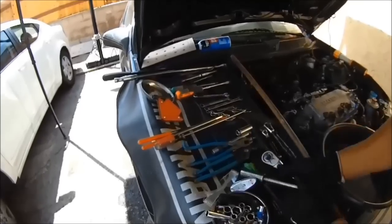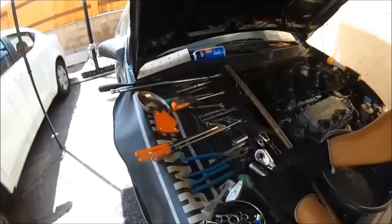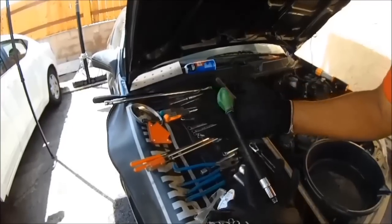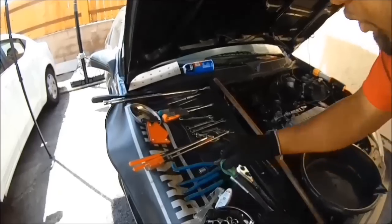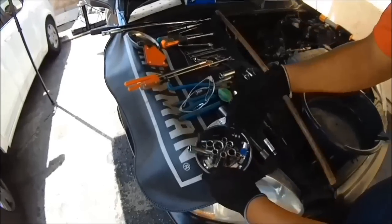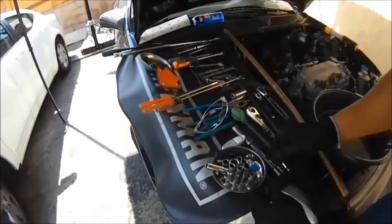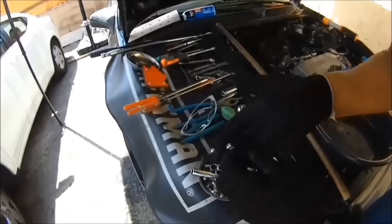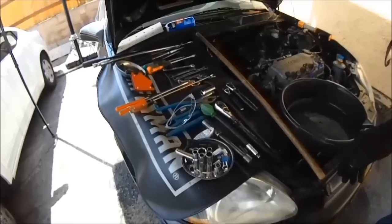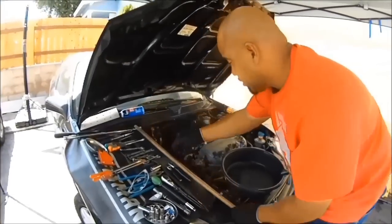Half inch ratchet with a 17 millimeter deep socket and extension. Compression holes — you don't really need this, but I'm going to show you how to get top dead center on the compression stroke with the balloon. An assortment of 10 millimeter and 12 millimeter sockets, also with this universal swivel for the three-eighths. Check this out — this is a one inch extension, also useful for pulling off certain bolts and nuts. You also need a stick — I'll show you why later. And you need a drip pan, put it under here to catch the coolant.